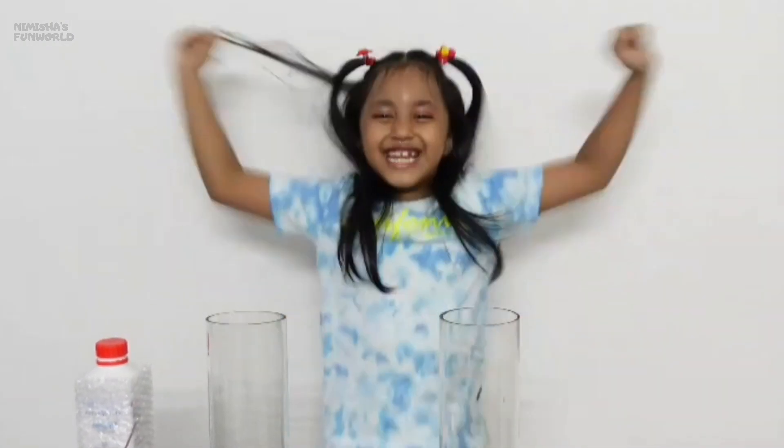Can you guess what I am going to do today? It's a science experiment! The science experiment I am going to do today is elephant toothpaste! I am so excited!